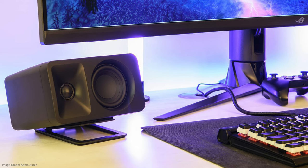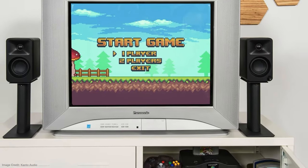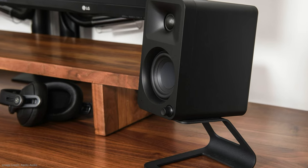Overall, I think the Auras sound really good and I am very impressed with what Kanto has done here. I don't have any issues recommending them if you are looking for a desktop speaker — whether you sit them flat or angled, they work well on a desk alongside monitors. They sound better than what came before them from Kanto — the YU2s and YU4s. If you have any questions, drop them in the comments below. Links are in the description. Thanks for watching.